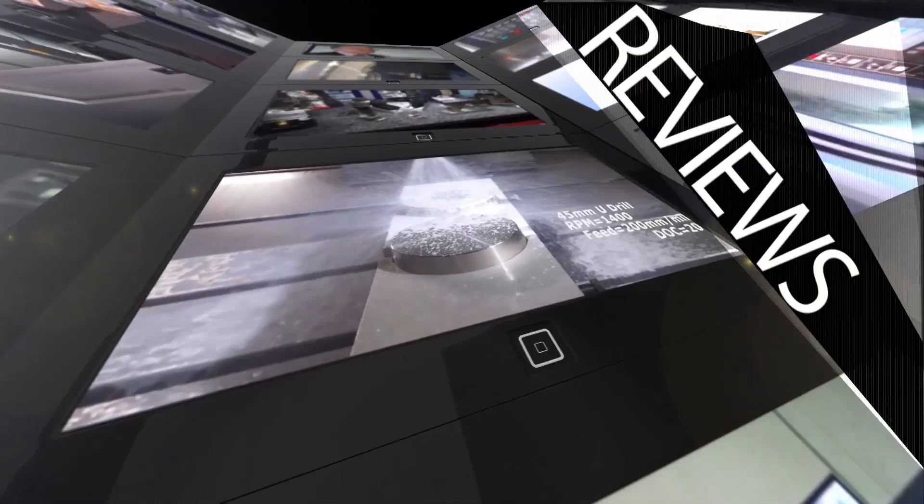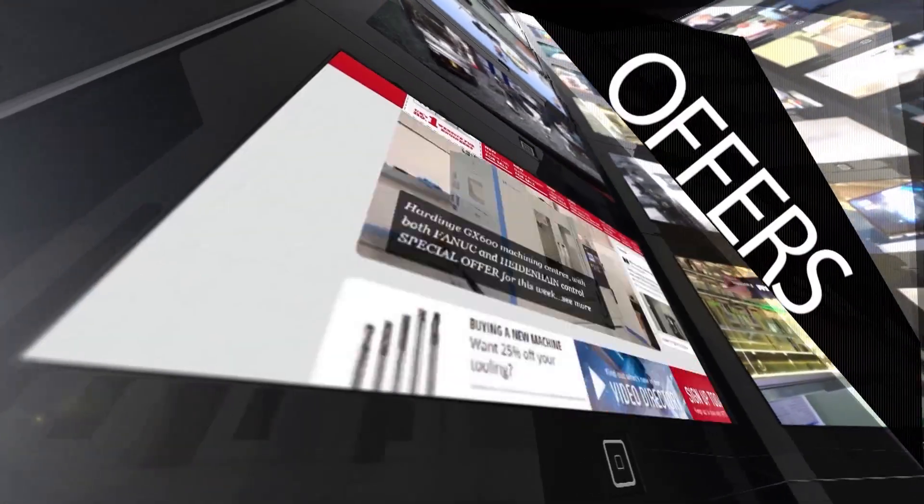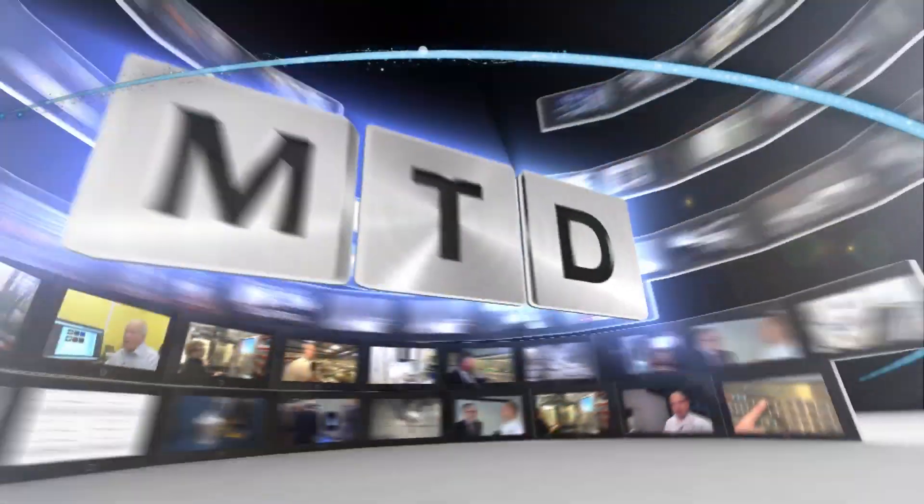MTD CNC bringing you the latest engineering news, reviews, events and special offers via video media. The MTD media team are in Worthing today and I'm here outside a company called Lambert and Searle. They've recently just invested in a brand new X5 5-axis machining centre from Dugard. I'm going to go inside and meet with Keith and have a chat about the installation.